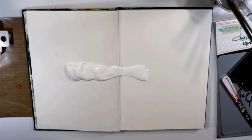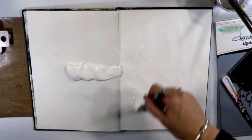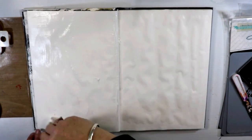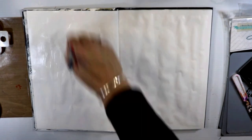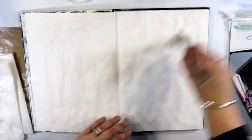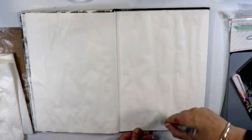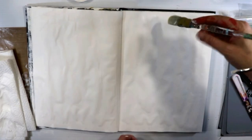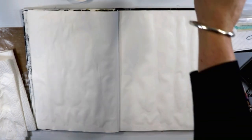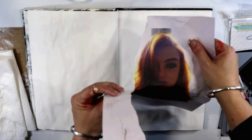Hello, Fiona Paltridge here for another Artist Gang Tuesday video for Donna Downey Studios. In true Donna Downey style, I've put plenty of gesso on my page. I'm going to do a little art journal spread today using some Golden fluid acrylics and some Donna Downey stencils. I don't always gesso all of my pages — sometimes just a little bit, other times I want to completely cover them. Because I'm using acrylic paints today, I wanted really good coverage in this journal.